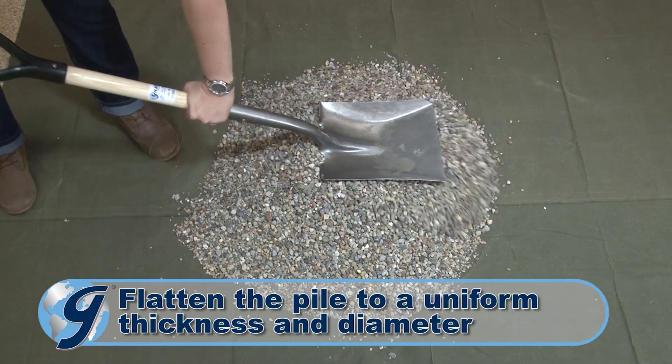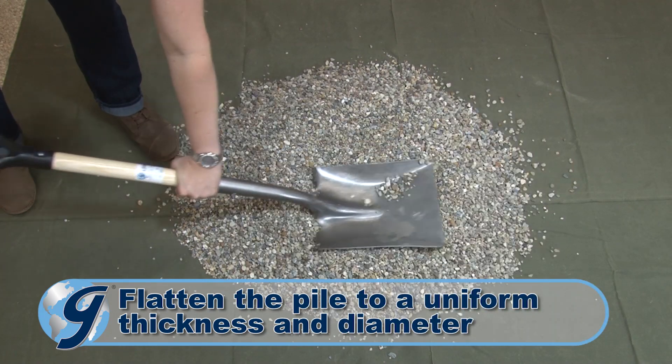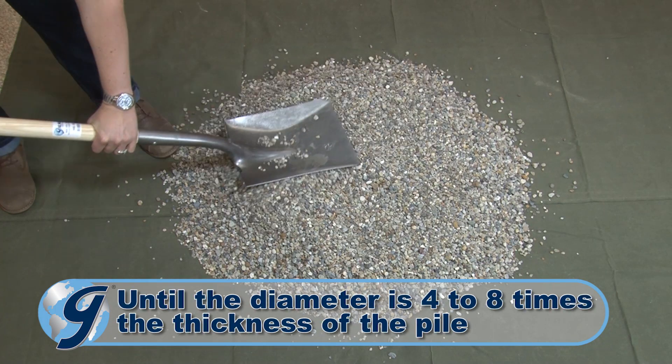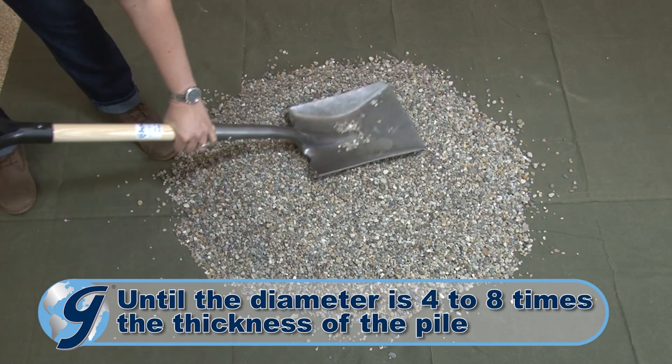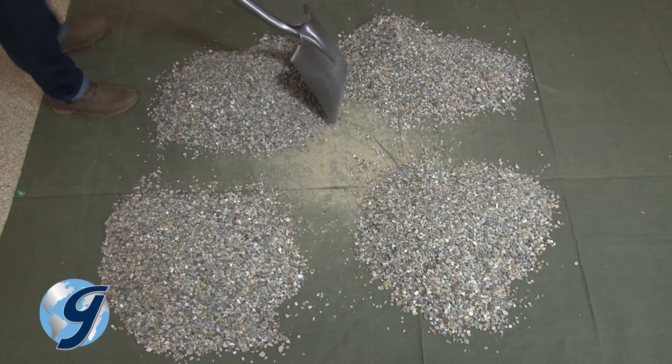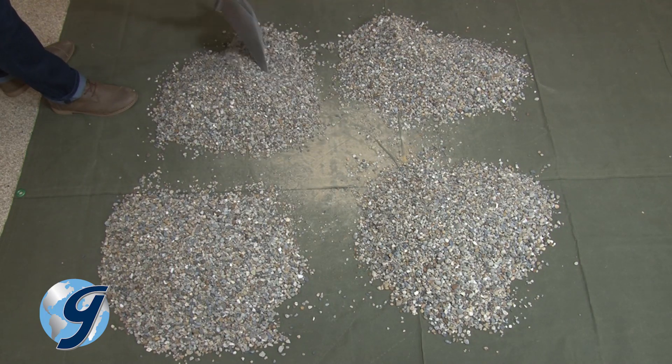Flatten the pile to a uniform thickness and diameter by pressing down with the shovel until the diameter is approximately four to eight times the thickness of the pile. Now divide the flattened sample into four equal quarters with a shovel or a trowel.